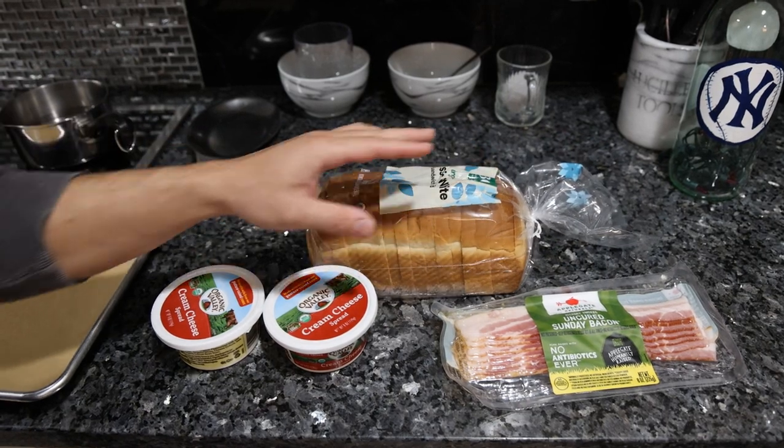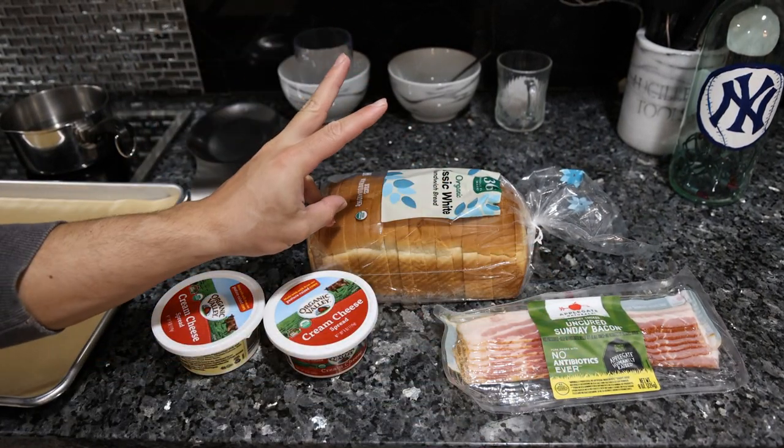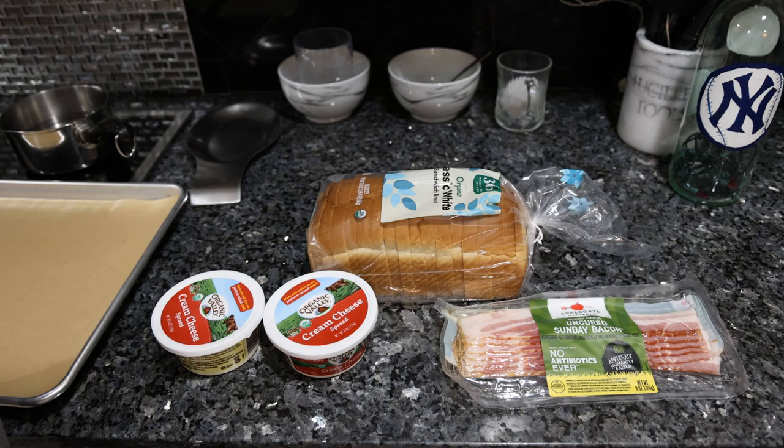And you guys see what I mean by standard American. You got cream cheese, white bread, and bacon — those are the only three ingredients. We're going to put some cream cheese on the bread, wrap it up with the bacon, and then pop it in the oven for a little bit.